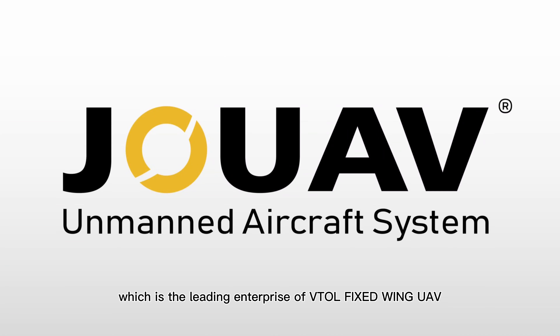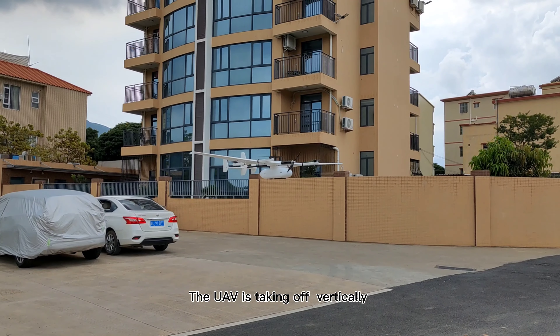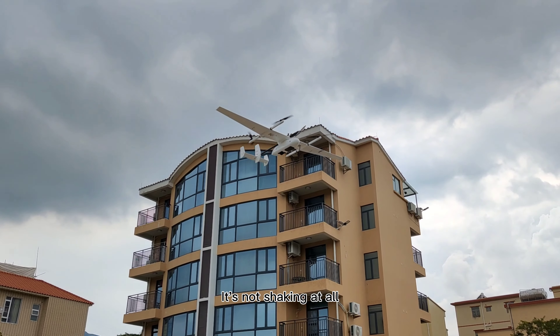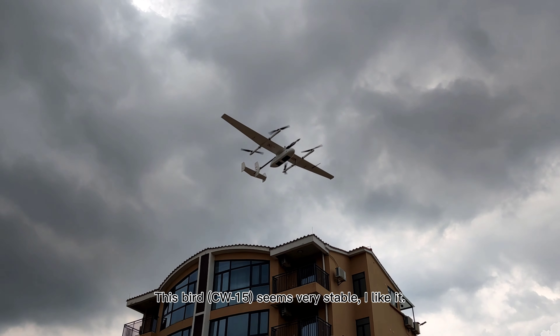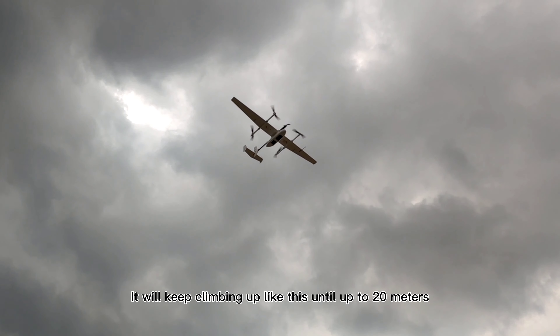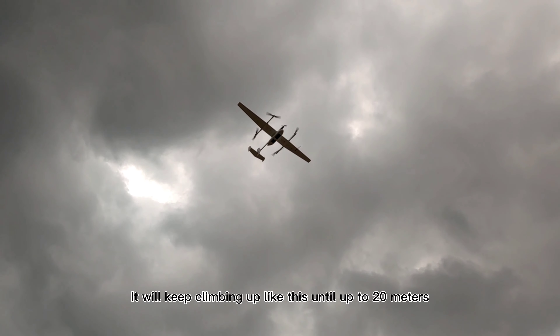Alright, here we go. The UAV is taking off vertically. Wow, pretty nice — it's not shaking at all. This bird seems very stable. I like it. It will keep climbing up like this until up to 20 meters.